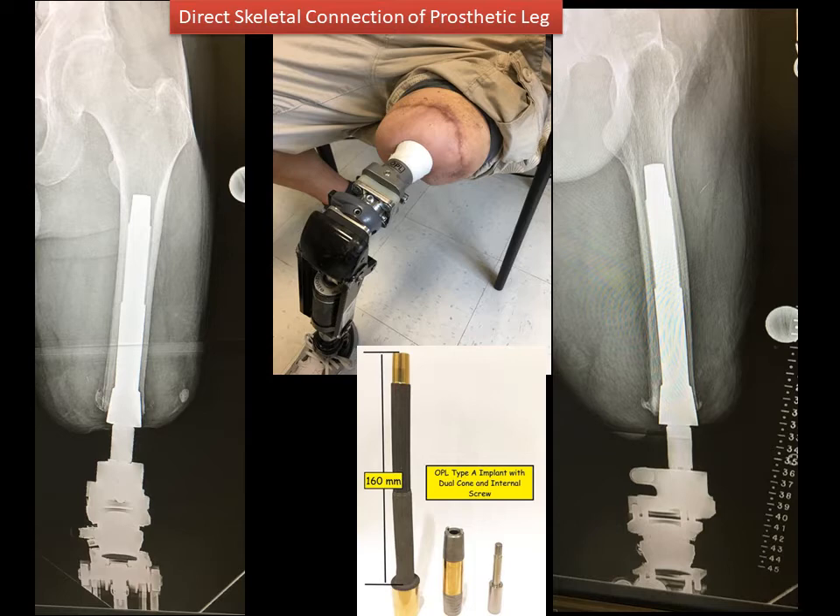Here's an example of Randy and the direct skeletal connection of the prosthetic leg. The blue arrow shows the implant in the femur — you have a front view, a side view, and an actual picture of the implant as well. The bone grows into the implant, hence the name osseointegration. The dual cone is illustrated by the red arrow on both the front view and the side view, as well as in the actual photograph of the implant. That is the connection between the implant in the bone and the outside world that allows the prosthetic leg to be connected by an adapter.